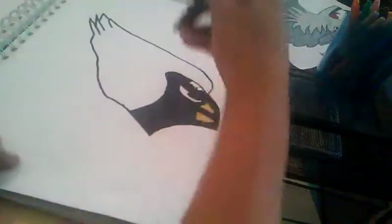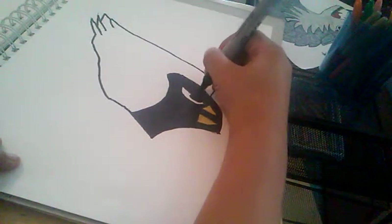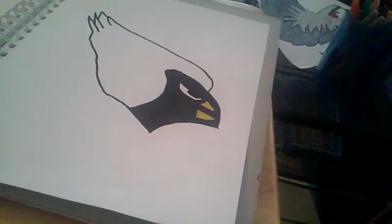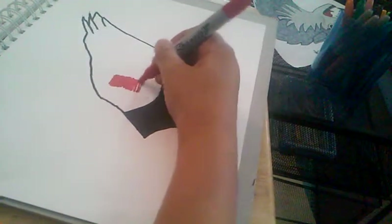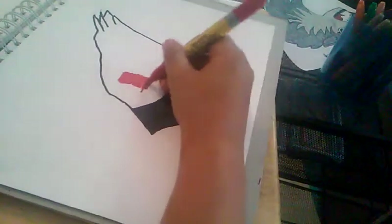There we go. I think we're done with the face. Now we'll do the feathers and stuff. The tail is a little bit long — I did the spray hands and that's a little long too.